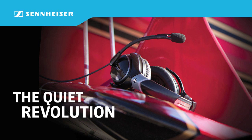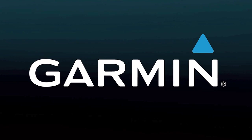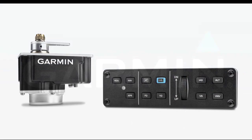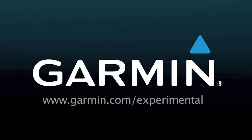Brought to you by the Sennheiser Aviation Headset — Sennheiser, the quiet revolution. And by Garmin, proudly introducing new avionics solutions for experimental aircraft. The G3X flight display system now has a new autopilot, new options, and a new low price. Visit Garmin.com/experimental to learn more.